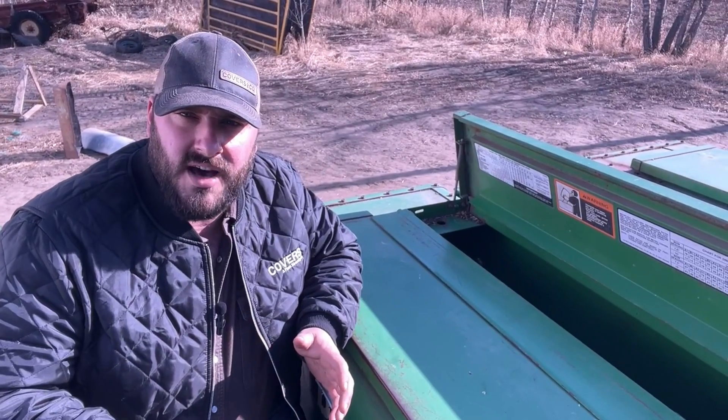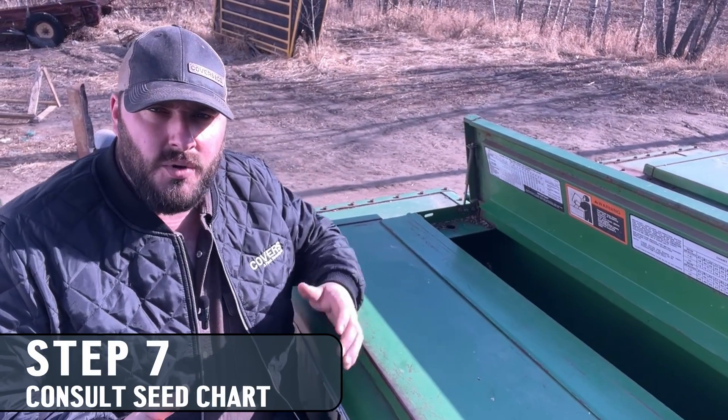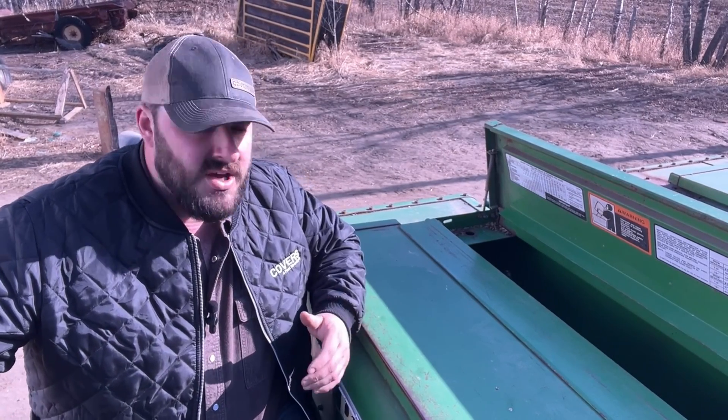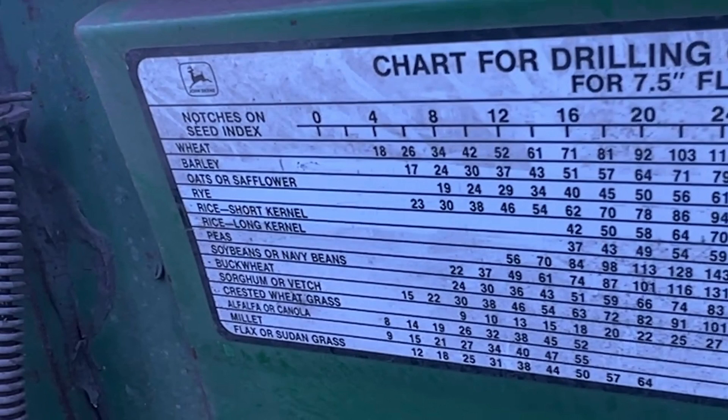Now that we've got our measurements plugged into the calculator and we know what our needed grams of seed per seed row is, we're going to come to our seed chart in the drill box and take a quick look at where we should get started. Full season has a bushel weight of about 56 pounds, so we can start with rye at 56 pounds — setting about 15 on the chart should give us about 60 pounds. We're going to start there, take a test, and see what happens.